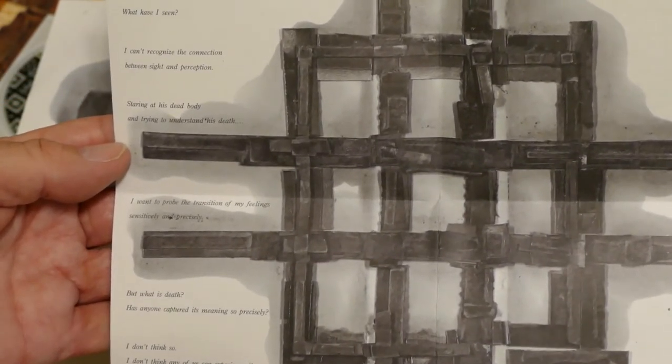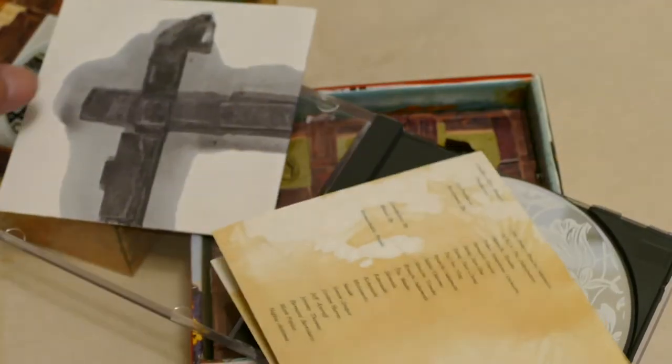This album, 'Playing the Orchestra,' is mostly film music by Ryuichi, including the theme from 'The Last Emperor,' which earned him an Oscar award along with co-writer Cong Su. It's gorgeous stuff if you like orchestral music.